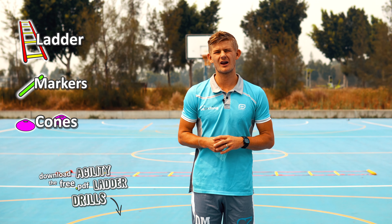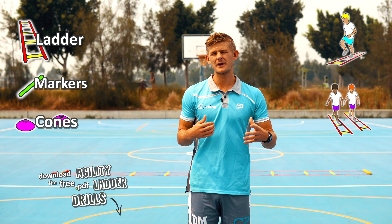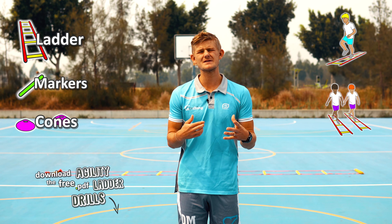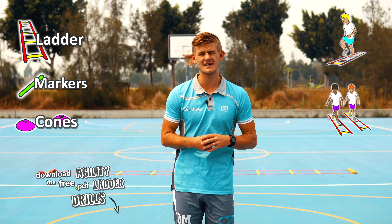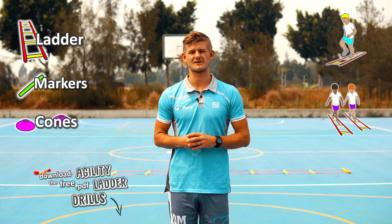You can have your class going individually one at a time, or you can have them going in pairs where they have to copy and mimic what their partner is doing. There are loads of different ways to run these simple drills — in circuits, stations, or as warm-up games. You might find your students want to rush through the patterns, so make sure when you first do it with them that they do it controlled, focusing on the movements before speeding it up.